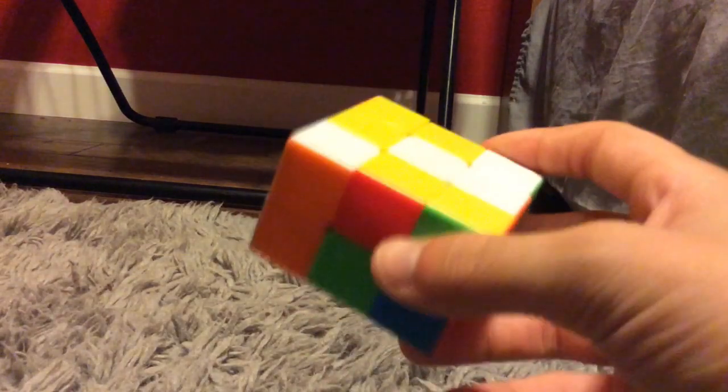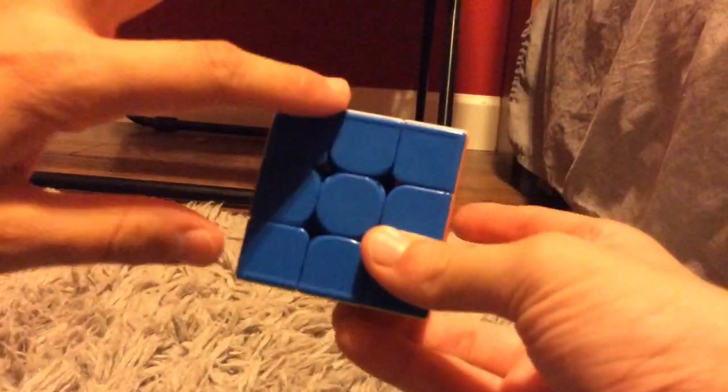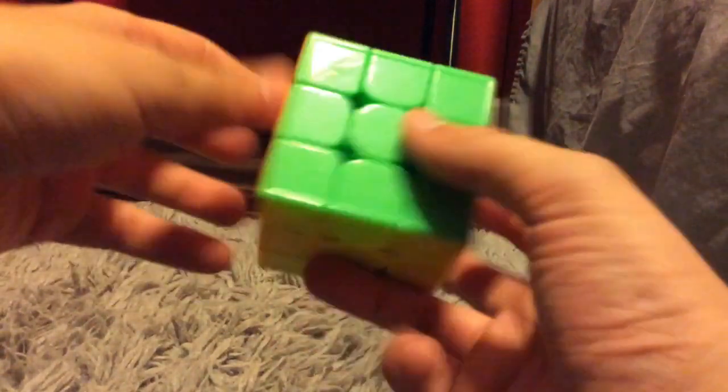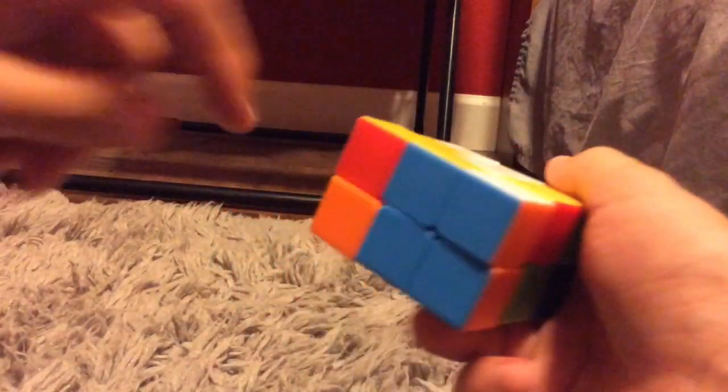So step number one is very simple. I'm going to be doing the white side first. The opposite colors besides white on the white side for a 3x3 are blue opposite green and orange opposite red. I already have an orange edge in place and I know the opposite color is red, so over here at the opposite edge, I'm going to put in the red edge, the white and red edge.